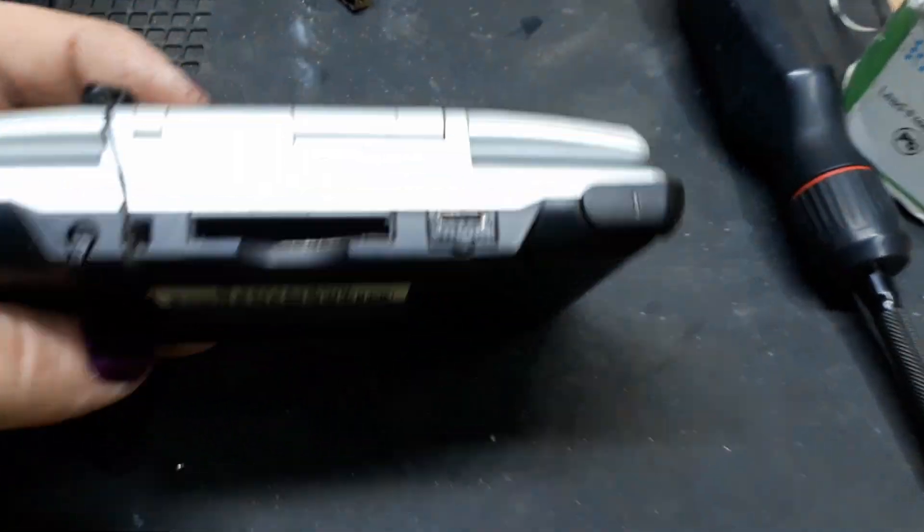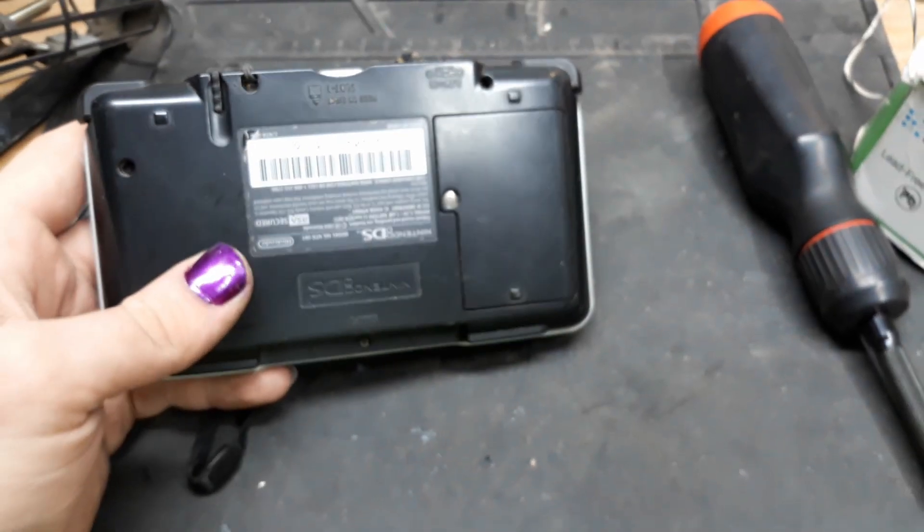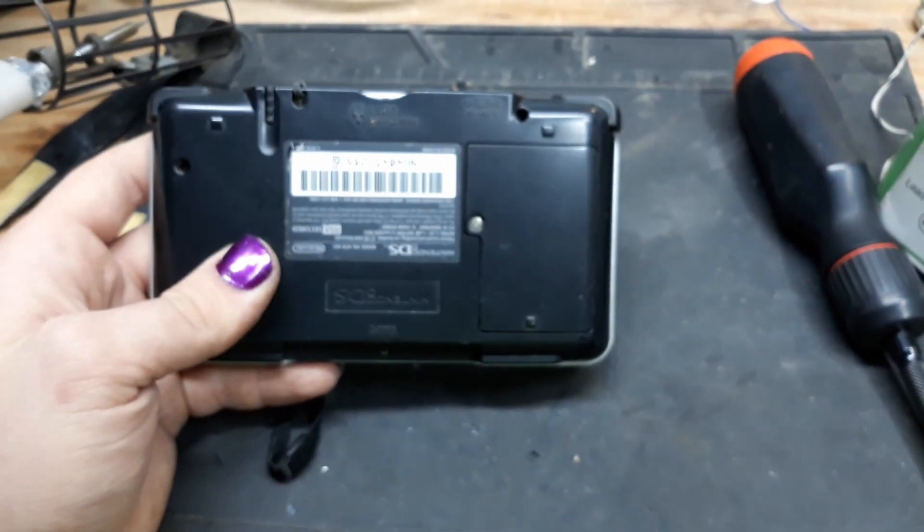And with that, she's done. Look at that USB Type-C port — that is looking sick. But the real question is, does it still work? Let's go find out.